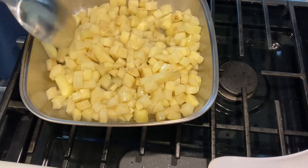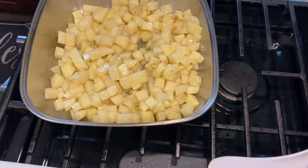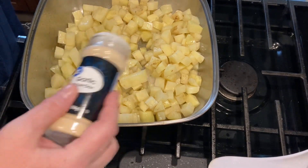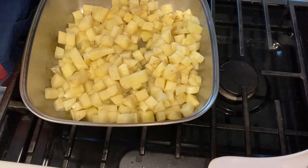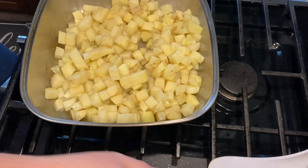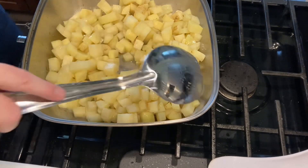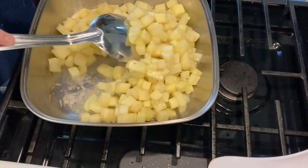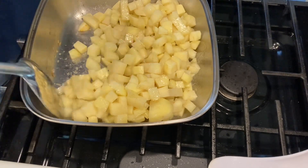We're just going to leave that there on medium-high. I also like to put garlic powder on my potatoes, so I'm going to go ahead and do that. I don't like to do too many different seasonings on this — mostly just your basic garlic powder, salt, and pepper. I like the meat to speak for itself. I do move my potatoes around because I feel it cooks them a little better — once you get them coated with the oil from the bottom, they're less likely to stick to the pan.